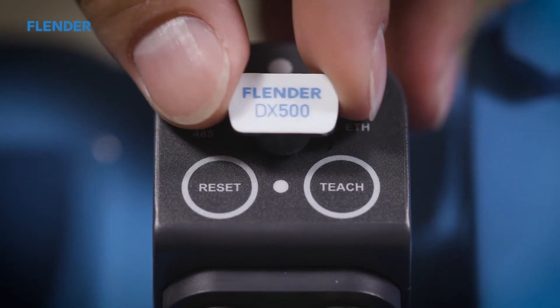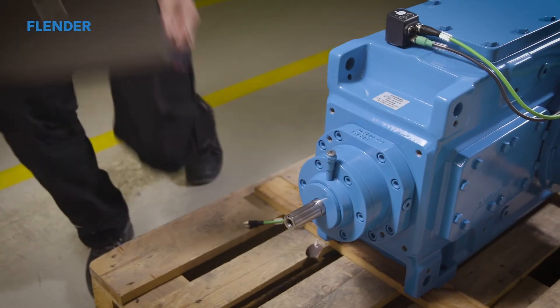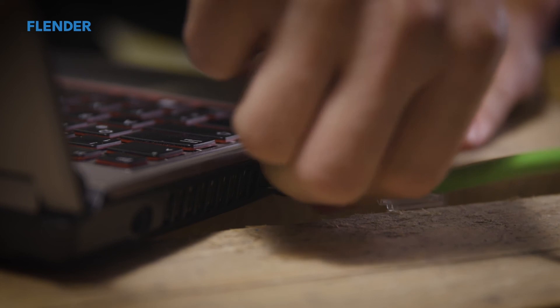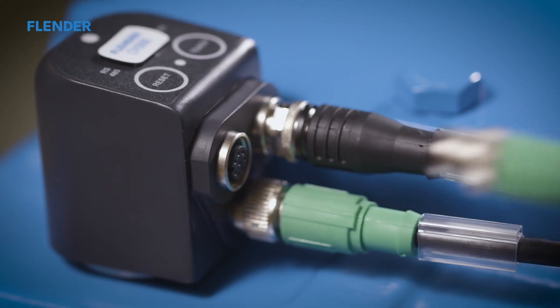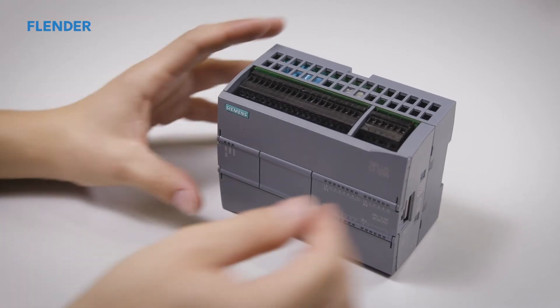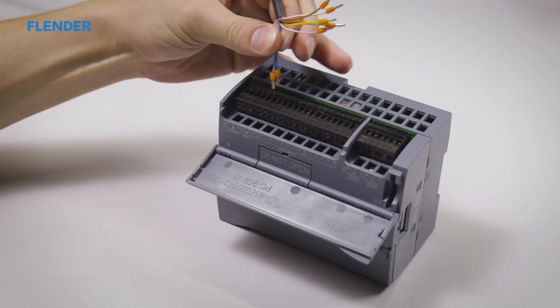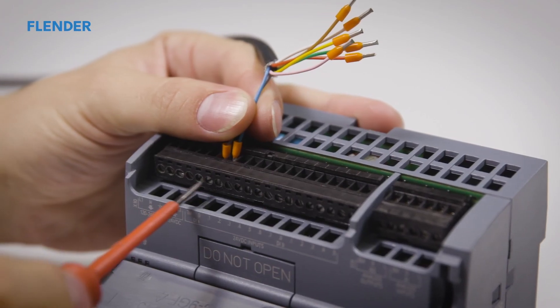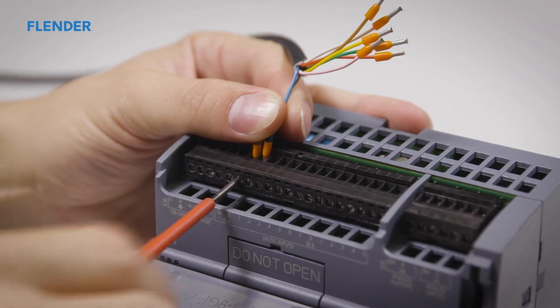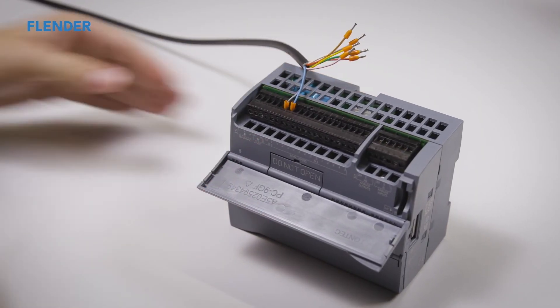There are various possibilities for the integration of the DX500. For example, the sensor can be connected via Ethernet cable to a laptop computer or company network. In addition to the connection with a laptop, the sensor can also be integrated in a control system. This requires the optionally available I-O cable. Further details on this topic are explained in the video on network integration.